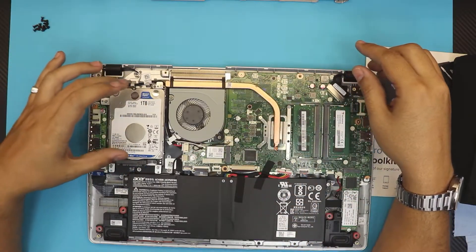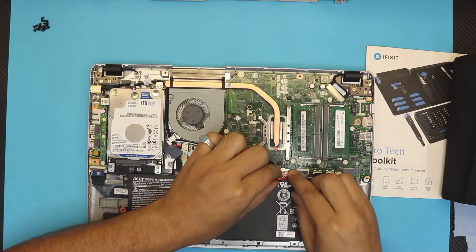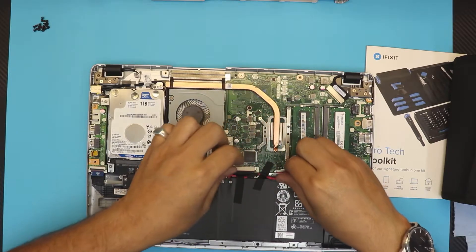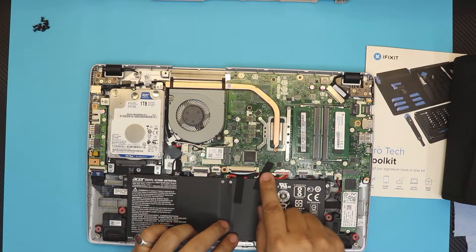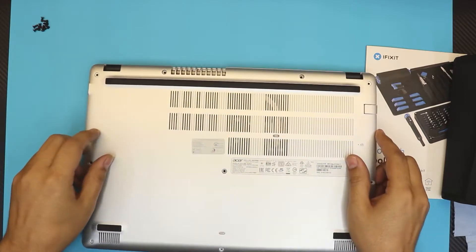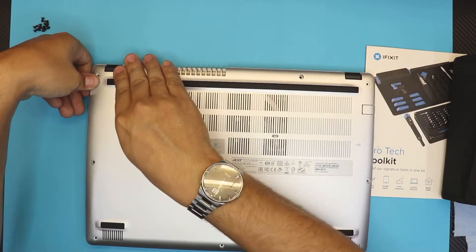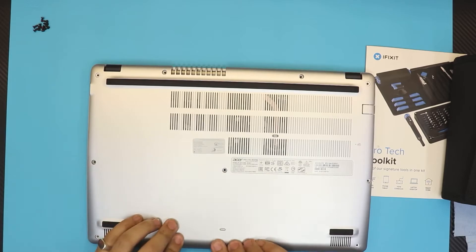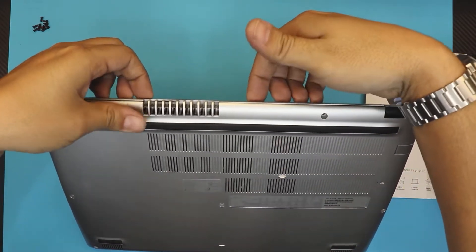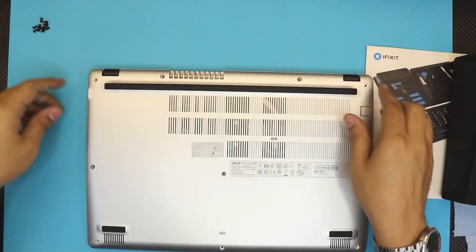Now that the screws are back in and the drive is seated, plug the battery back in the same way you took it out — just slide the jack in. Make sure the cables are tucked beside the battery and not on top. Grab the bottom cover, put the heatsink end down first, push it down gently, and make sure you hear those clicks all the way around the sides and front.